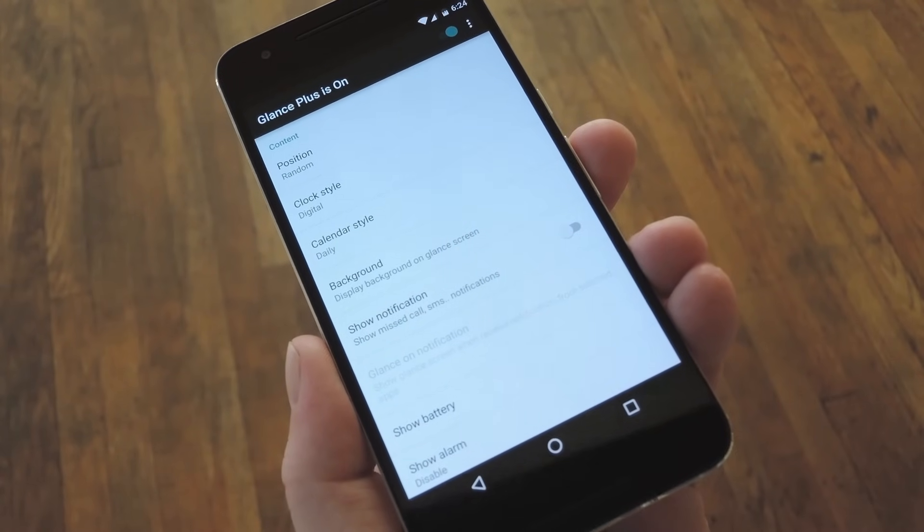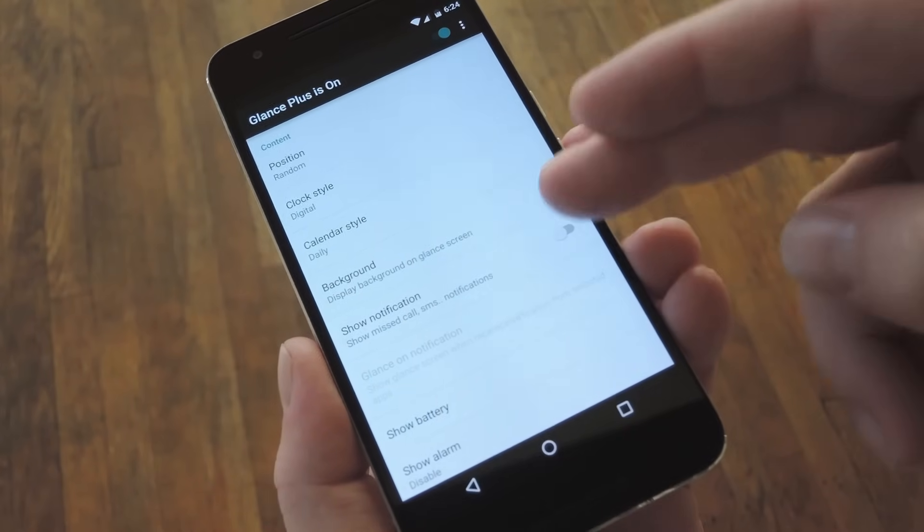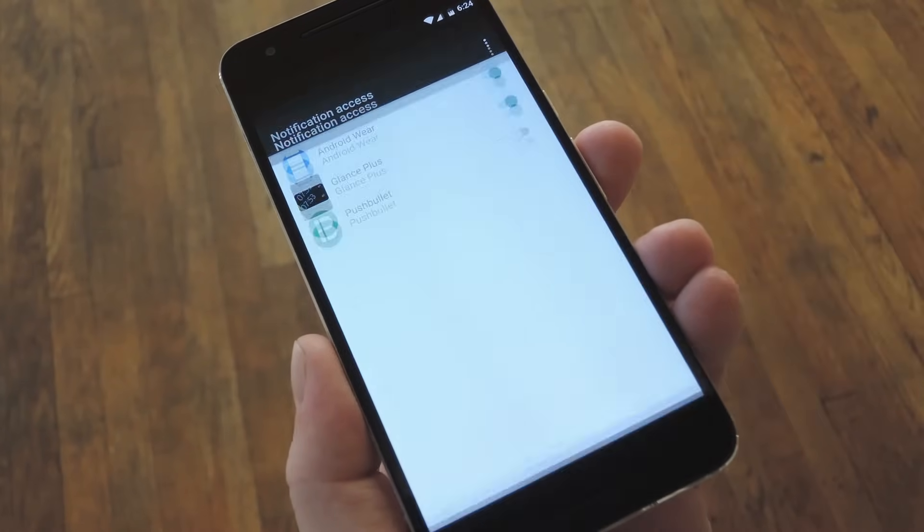Beyond that, you can even have it display your notifications while your screen is off. So if you'd like to try that out, enable the option here, then enable Glance's notification listener service on the following screen.